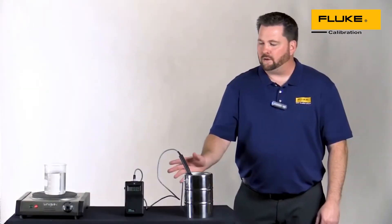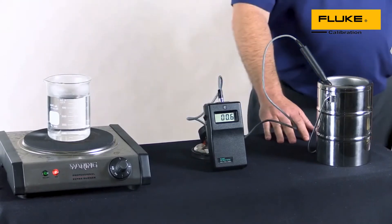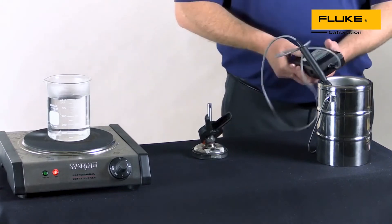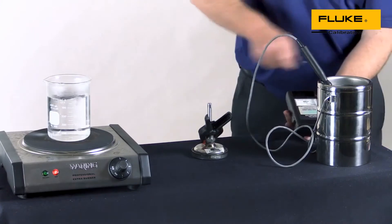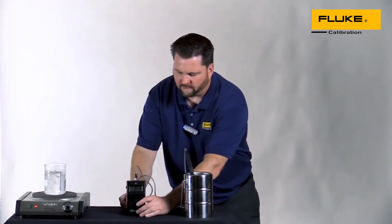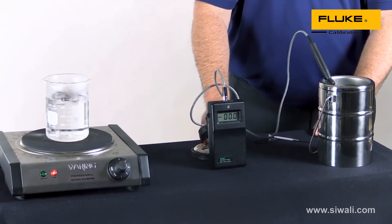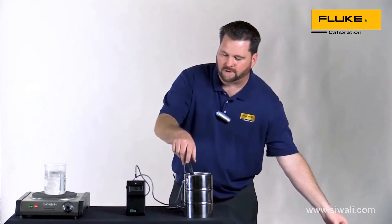I've got the unit under test sitting in an ice bath, and right now you can see we're measuring approximately 0.6 — a little bit off from where we want to be. I've made a quick adjustment and we're now dialed in right at zero. Now I'm going to move over and try this at the boiling point to see how we're doing on the linear side going up.